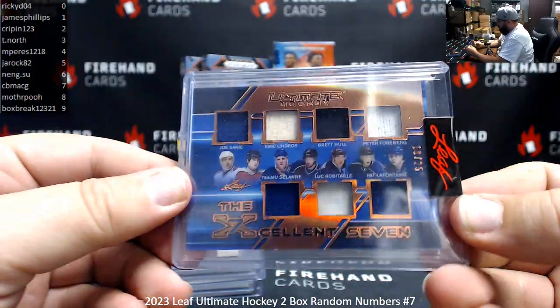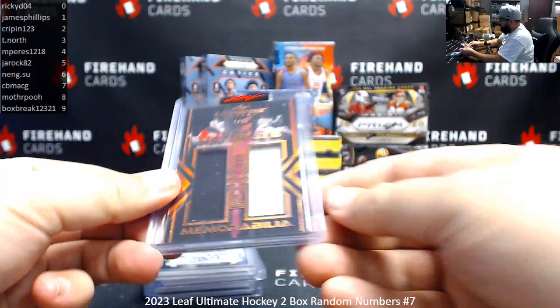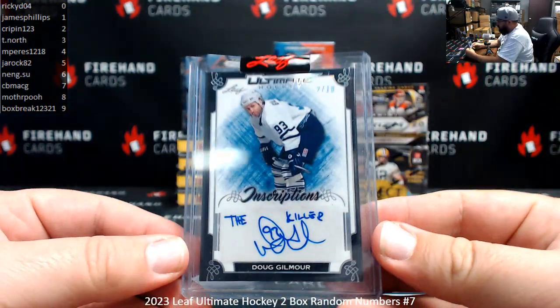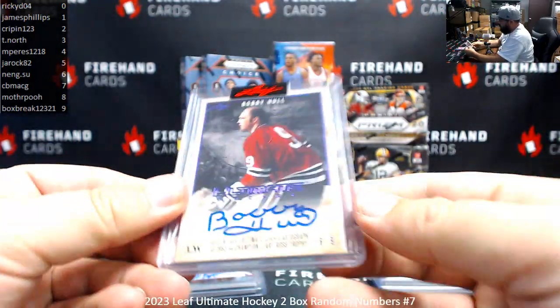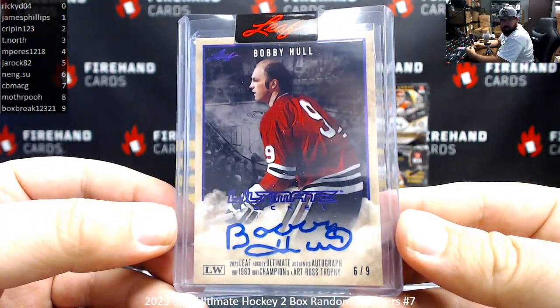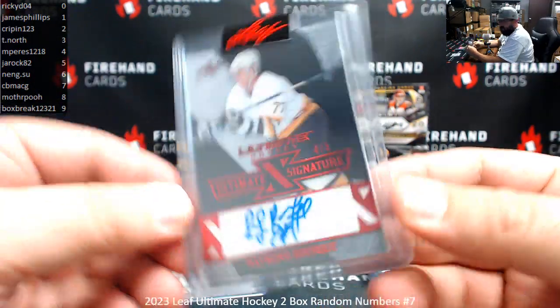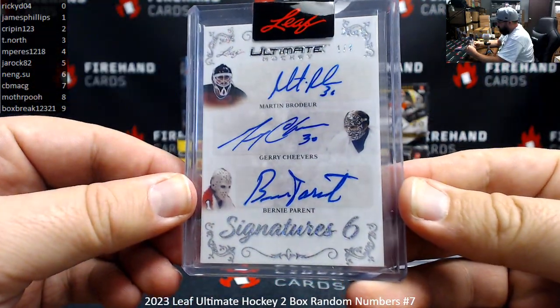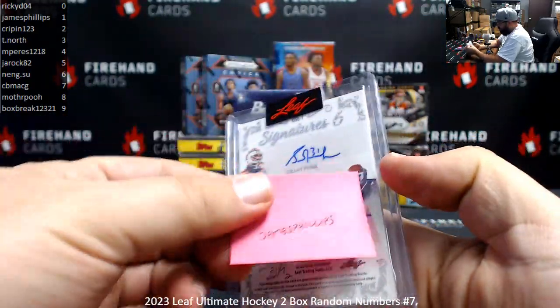Excellent 7 — Sakic, Lindros, Hall, Forsberg, Selanne, Robitaille, and LaFontaine, 10 of 25. Ultimate Memorabilia 2XL — Martin Brodeur, Dominic Hasek, 1 of 15. Number 2 of 10 Inscriptions — Doug Gilmore, The Killer. Ultimate Heroes Auto Purple Foil, 6 of 9, Bobby Hull. Red Foil Ultimate Signatures, 4 of 5, Ray Borque. Number 1 of 4, Signature 6 — Brodeur, Cheevers, Perrant, Grant Fuhrer, Mike Richter, Billy Smith.